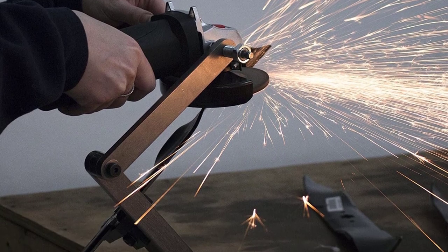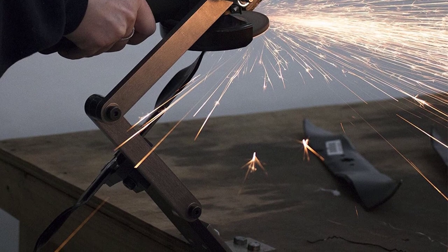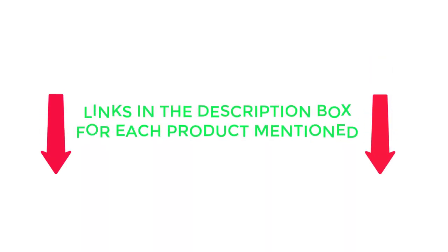To help you make an informed decision, I found these products very helpful. If you want to know about the price and other information, be sure to check my description. Without any further delay, let's jump into the video.